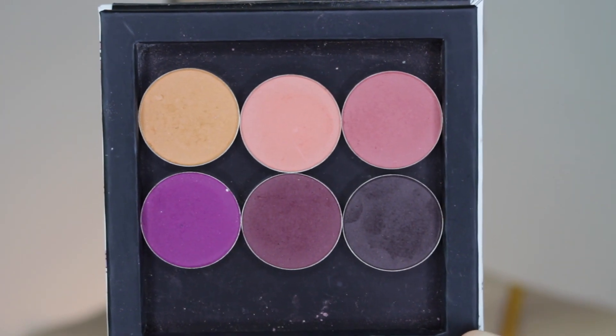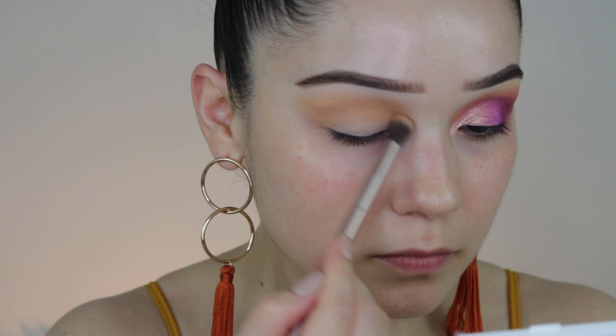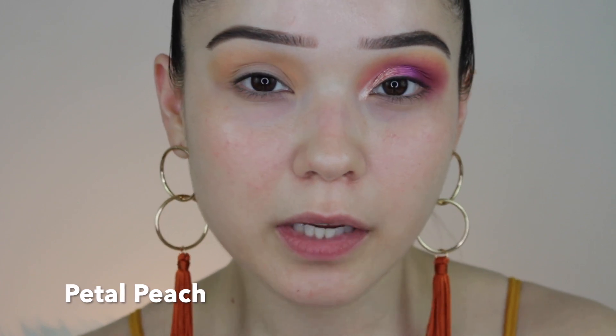Alright guys, I already prepped and primed my eye. We're going to go in with some Coastal Sun hot pots and 100 Hair Cosmetics loose pigments. The first shade we're going to go in with is Caramel. Next we're going to go in with Petal Peach — basically we want all the yellow and pink tones to be in the background.